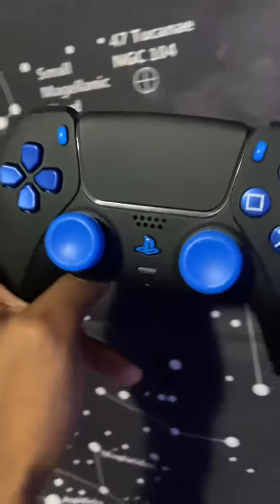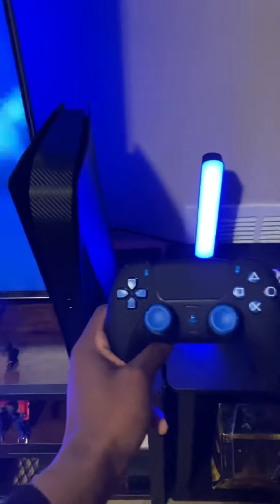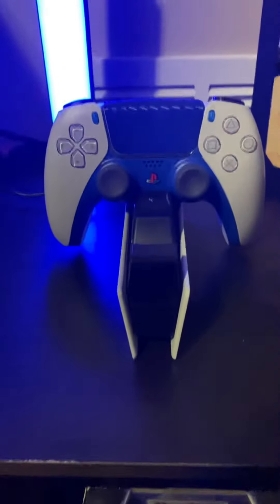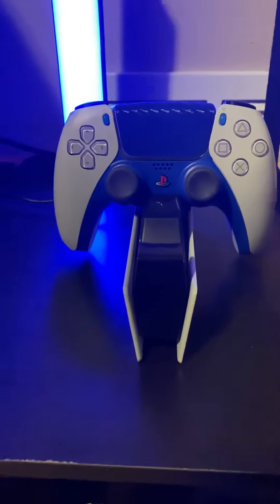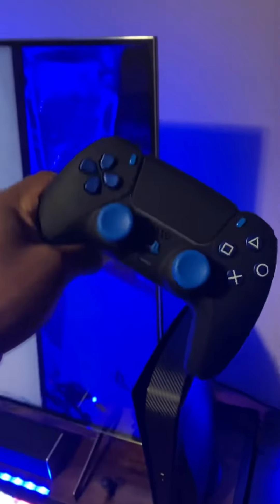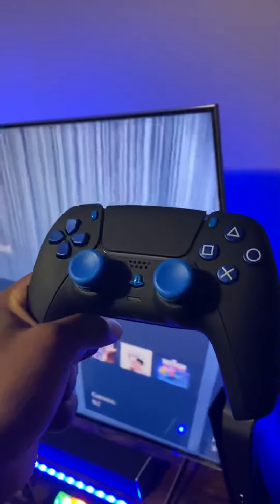I got tired of waiting for Sony — everybody else is beating them out. As you guys can also tell, my console is black too, so I figured I'd keep my black and blue theme. Here's my original DualSense for comparison. I think black should have been what Sony went with, because it just looks so good.